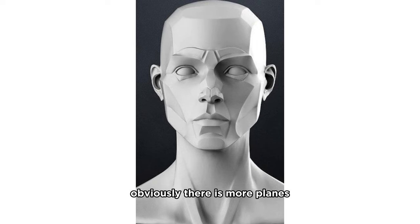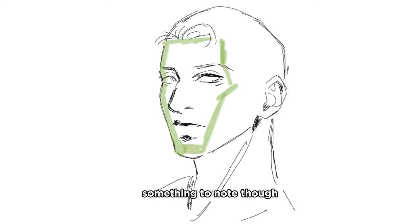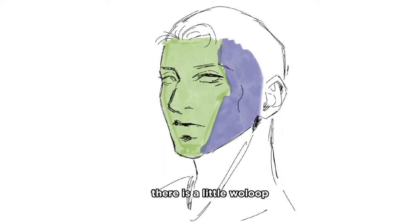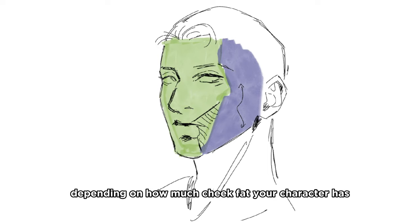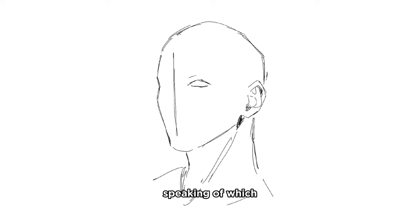Within that, obviously there are more planes - we're gonna talk about them. Something to note though: on the side plane, there is a little dip. Right below the cheekbone there's gonna be a depression, and it's gonna lift off again at the jawbone. This is gonna be more or less noticeable depending on how much cheek fat your character has.